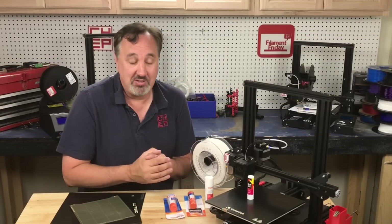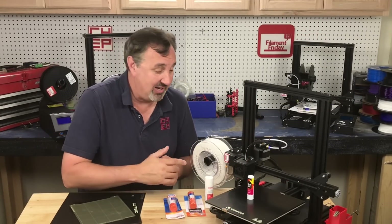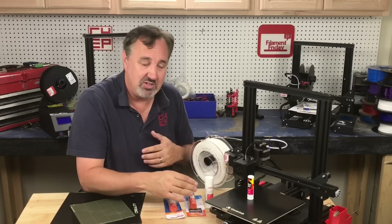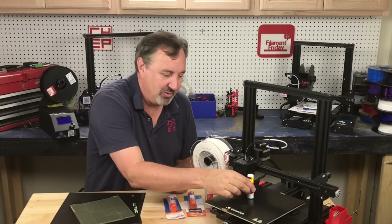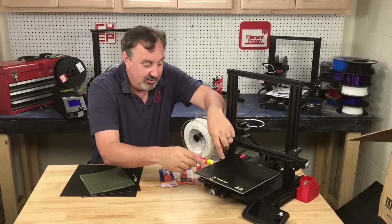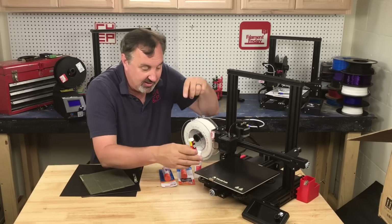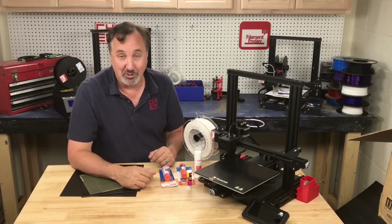Now some people have their own methods — some swear by hairspray. I've tried it. The problem I have is it gets everywhere; the overspray gets on all different stuff and then it's sticky to the touch. I hate that. With the glue stick I can put it exactly where I want. In fact I've had prints that start to lift — I take the glue stick, slide it underneath there, hold the print down, let it go, and it saved several prints just by using a little bit of glue stick.